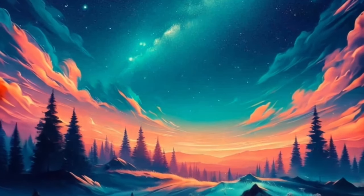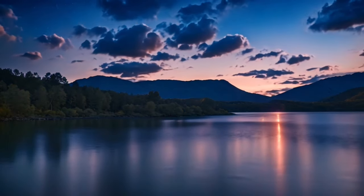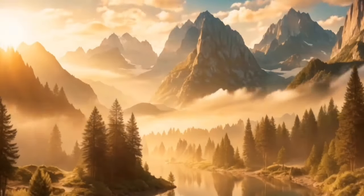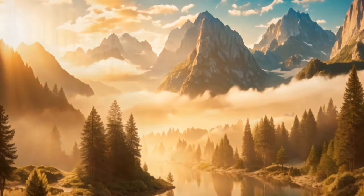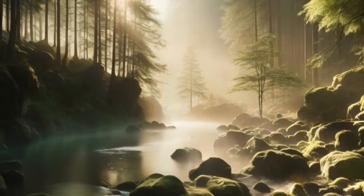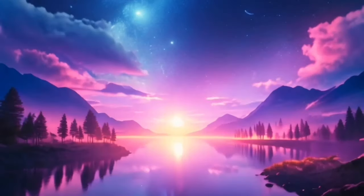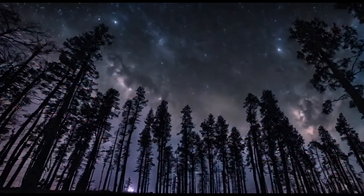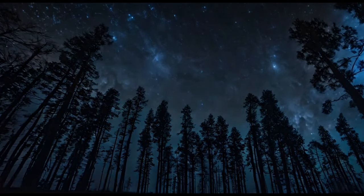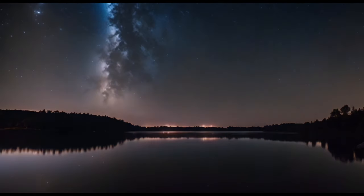Continue to repeat these affirmations, feeling their positive energy infusing every part of your being. Allow yourself to fully embrace the peace and tranquility that surrounds you. Now, focus on your breath once more. Notice how each inhale brings in calmness and each exhale releases any remaining tension. Feel yourself drifting deeper into relaxation with each breath, allowing sleep to come naturally and effortlessly.